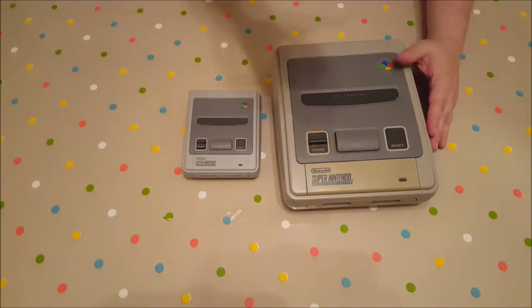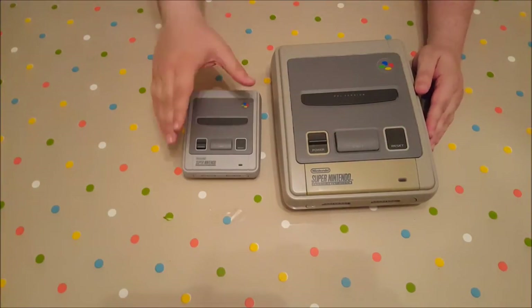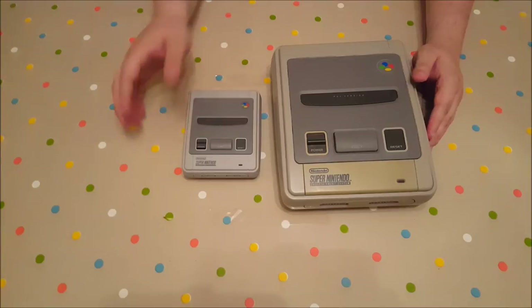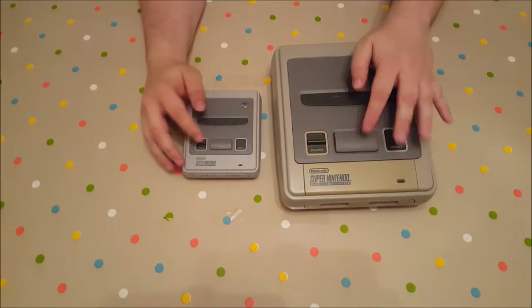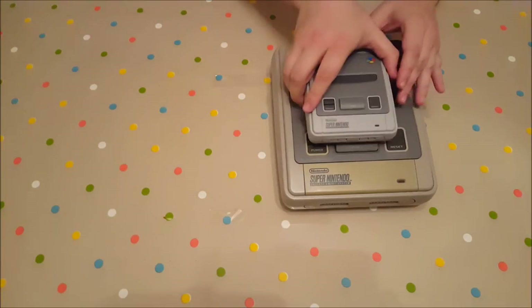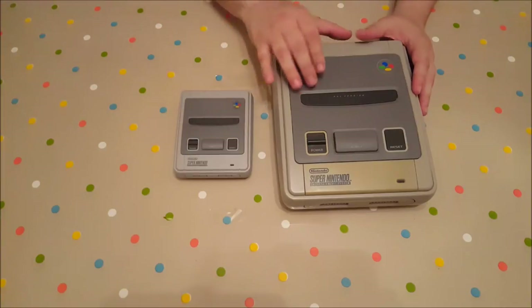Here's a side-by-side comparison of the original SNES and the SNES Mini Classic. You can see a lot of the buttons are faithfully recreated — eject button obviously functions there. This is so much smaller; you could probably fit it into the cartridge slot. I wouldn't recommend it, but you probably could.